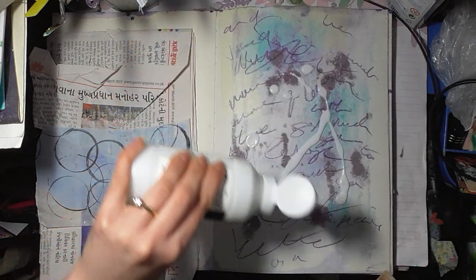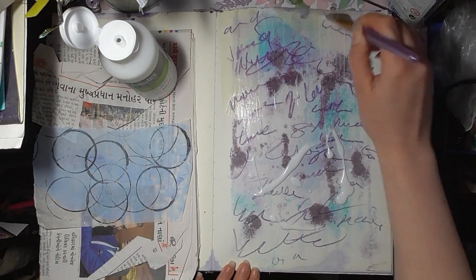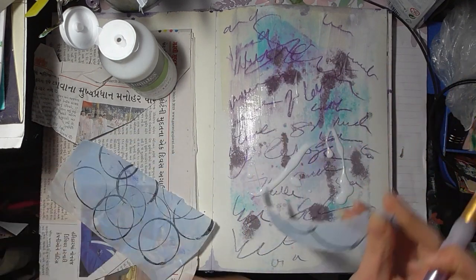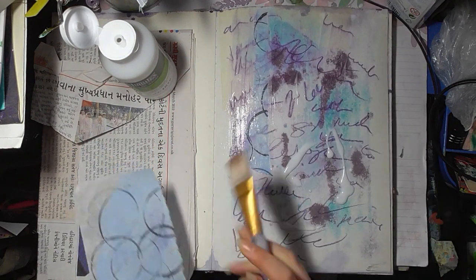There's a bit of masking tape on this page. I think the previous piece of artwork I just showed you tore the page a bit. So that gives us a little added texture.